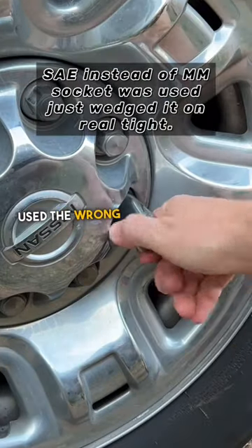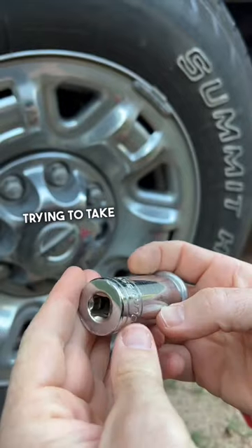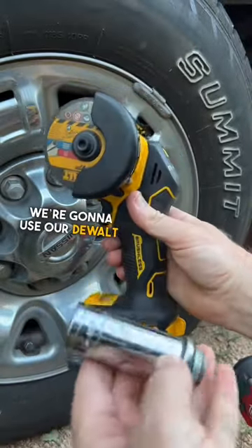Not sure if this has ever happened to you — used the wrong socket, banged it up quite a bit trying to take it off. Pliers, hammers, everything like that. And we're going to use our DeWalt 3-inch cutoff wheel.